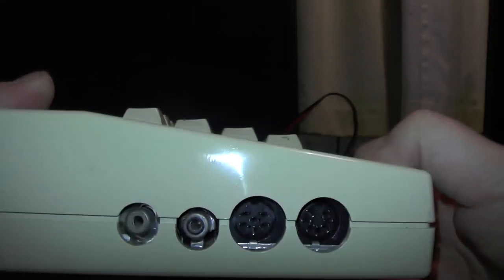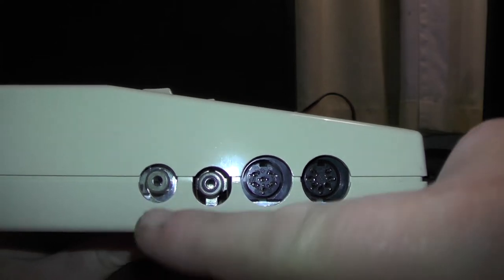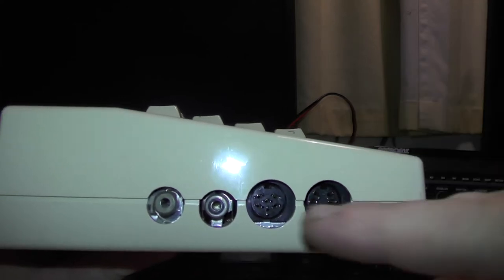On the side here we've got a TV socket so you can plug it into your TV — UHF channel 36. If your TV doesn't receive BBC2 then your TV is no good for that.